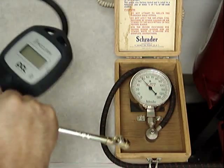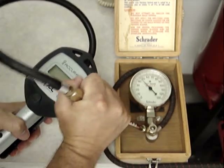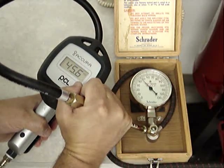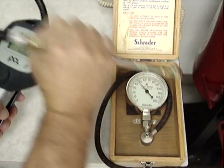Here's a PCL digital inflator. Reading 45.6 psi. Master gauge reading 46 psi.